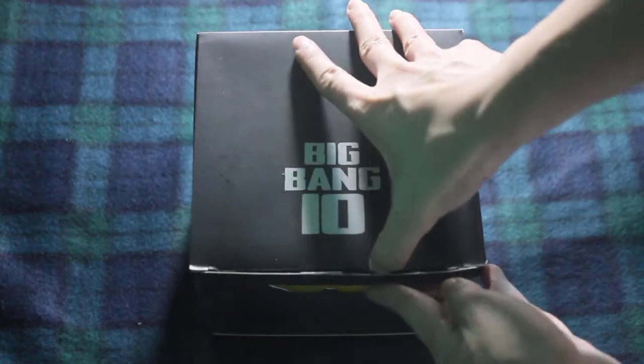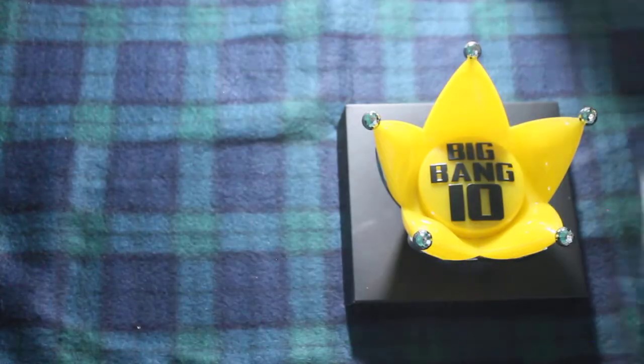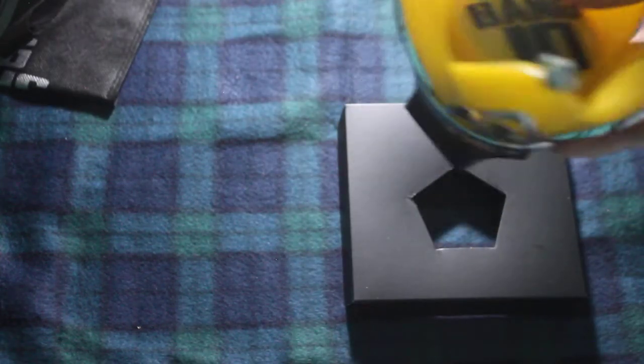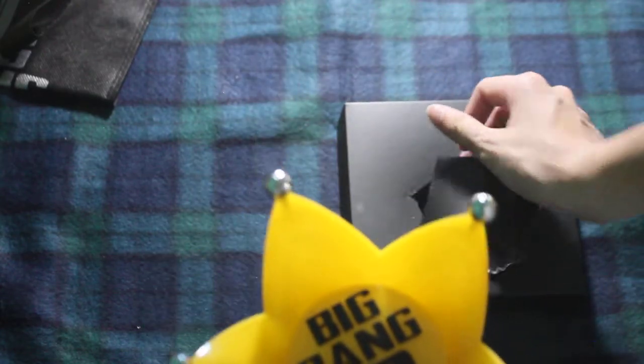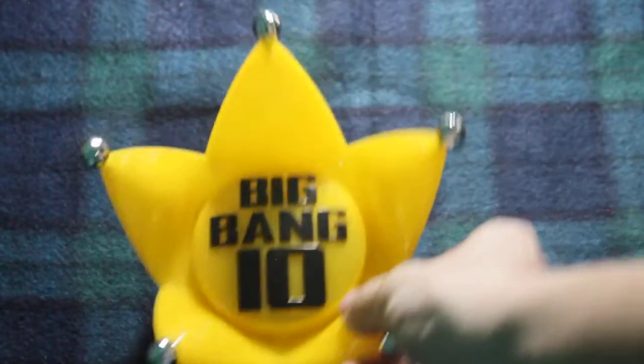So I'm literally going to unbox it. Here, I'm going to take the box away now. Here is the pouch where you can store the lightstick head. But I prefer to keep the box so it won't break during storage. So I'll take that out and take that out. So here is the lightstick head.